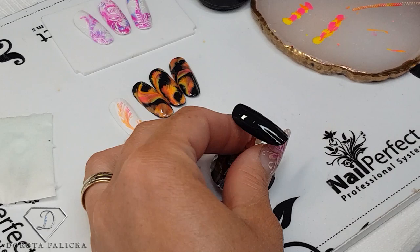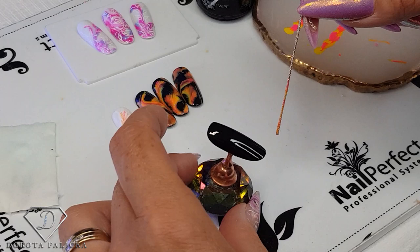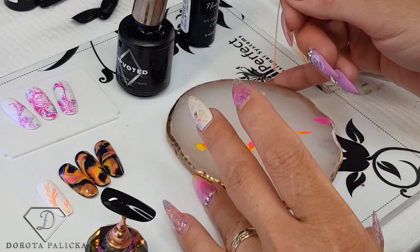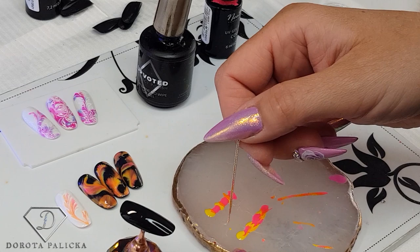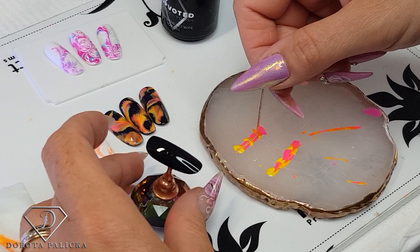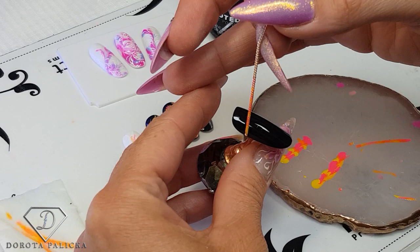I'm just applying the top coat again. Now I'm going to clean my chain. I've got my chain here — wipe it with a bit of the blue scrub which is a nail dehydrator — and I'm going to clean that. Now we are going to dip into another line of colors. Dip that chain and let it soak the product in, and then once it picks up the product you can go and do the design. This time I will go slightly bigger on the top.